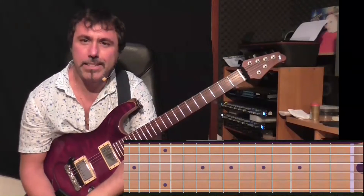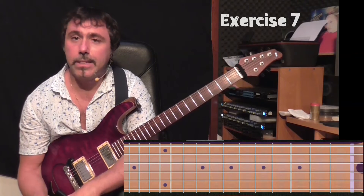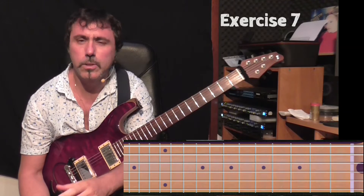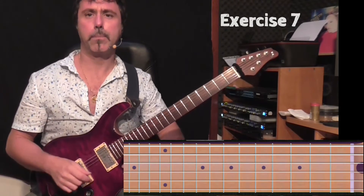Welcome to exercise 7 of Independence Chromatic Exercises Turn to Speed. This particular exercise I learned from an old book called Guitar Secrets, written by Joe Satriani. This is one of my favorite exercises for warming up.